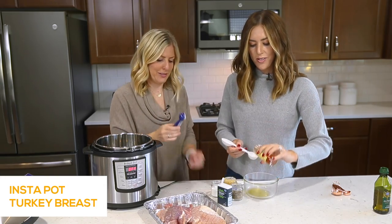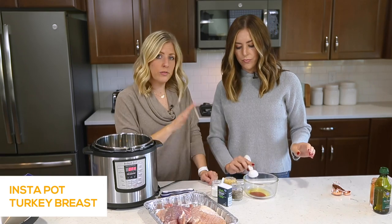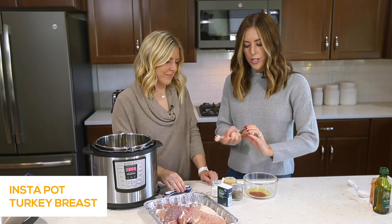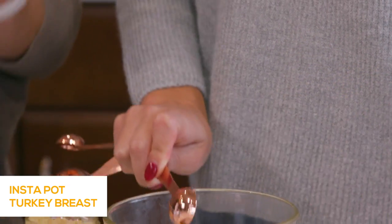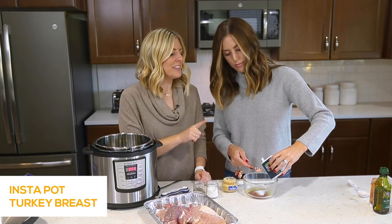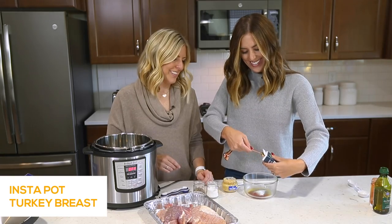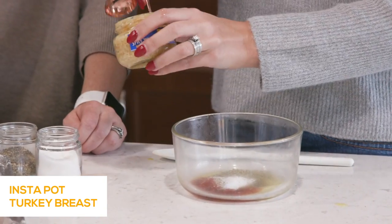We're using these magnetic spice containers — I'll link them down below. We're doing a tablespoon of smoked paprika. If you don't have smoked paprika, you can just use normal paprika. Then two teaspoons of ground black pepper and a teaspoon of salt. If you don't want all these spices, you can make your own mix — you could substitute thyme or something savory for the paprika. Then a tablespoon — actually two teaspoons — of Italian seasoning, and a teaspoon of minced garlic. I like the pre-minced kind you keep in the refrigerator so you always have garlic on hand.